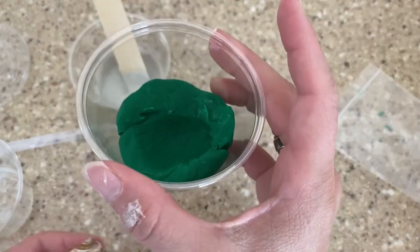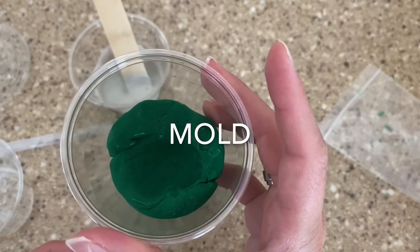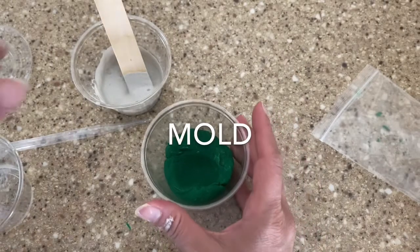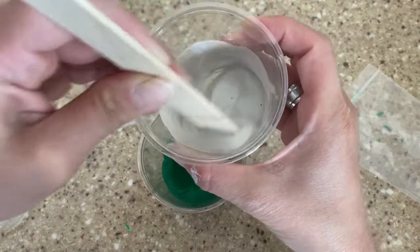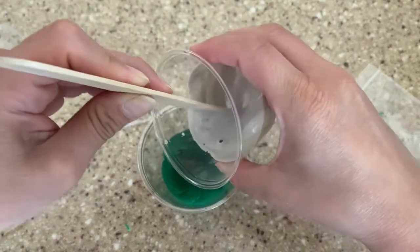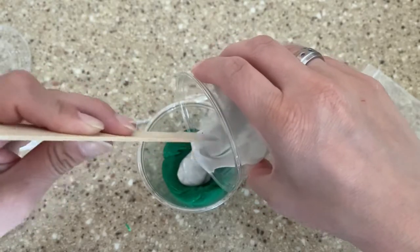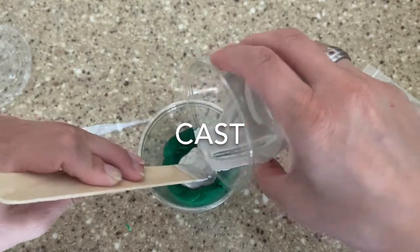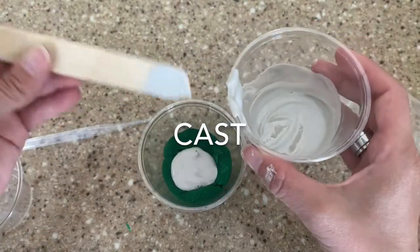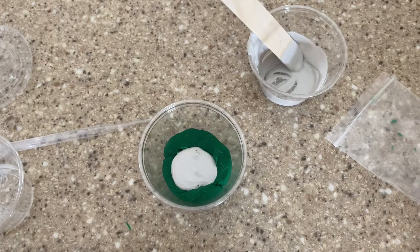Right now, this is a mold. I have created a mold of the seashell. And now I want to make a cast. So I'll take my plaster of Paris and I am going to carefully just pour it in. And then I will let that sit for about 30 minutes without touching it until it dries.